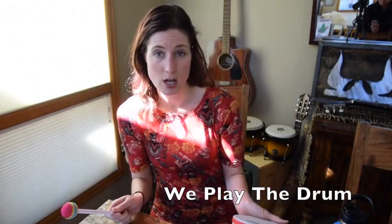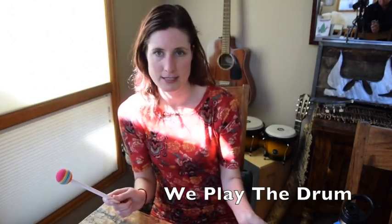So it's a turn-taking drumming song, and you just sing that song over and over till everybody's had their turn.